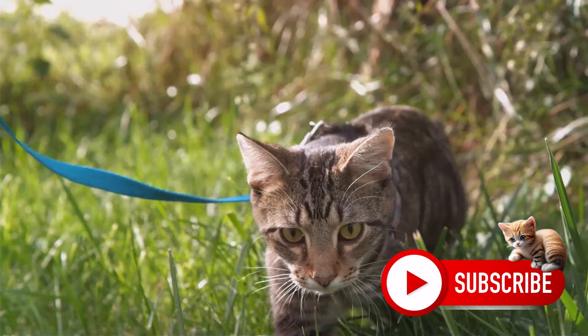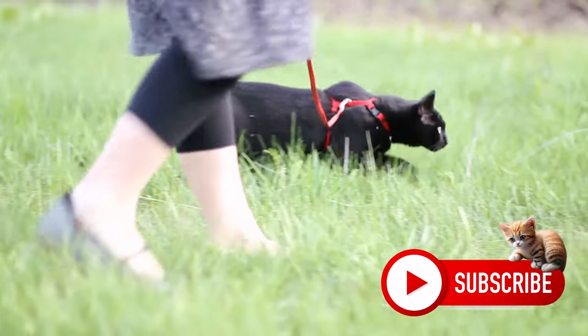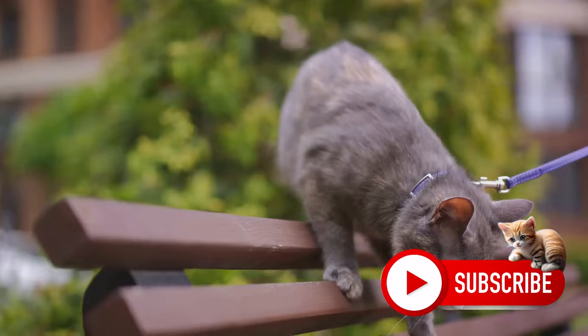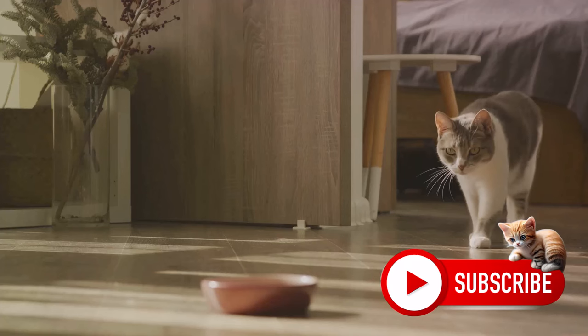The process of training your cat to walk on a leash, however, requires a healthy dose of patience, understanding, and positive reinforcement. It's not about controlling your cat, but rather about teaching them to feel comfortable and secure on a leash. So, if you're ready to embark on this journey, let's dive right into the first step.